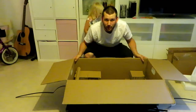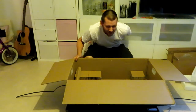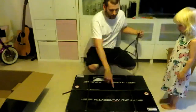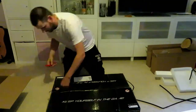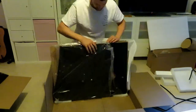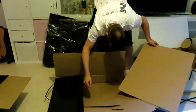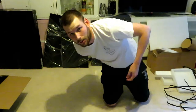That was all for box number one. Now we're gonna move on to box number two. Okay, that was both boxes. We're going to mount it. Exciting!